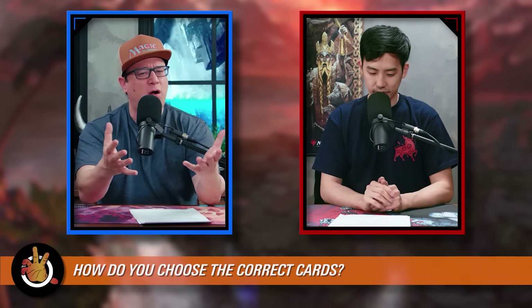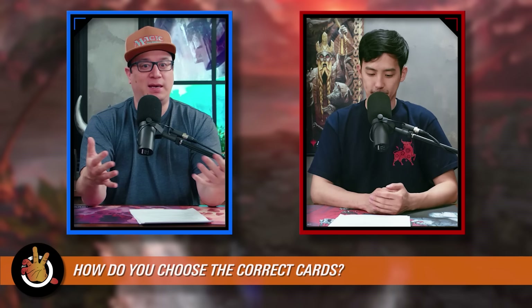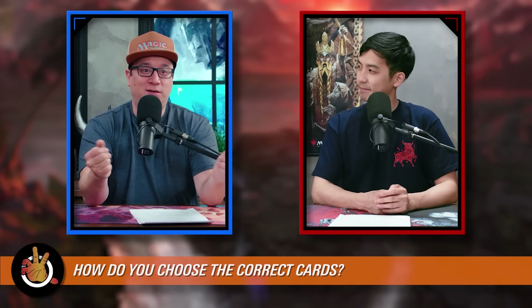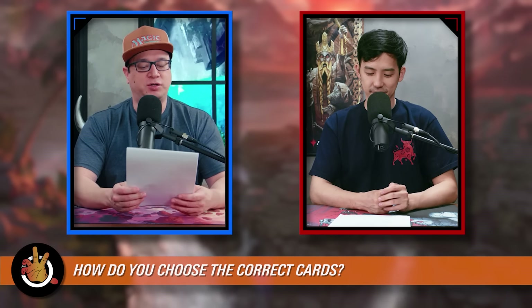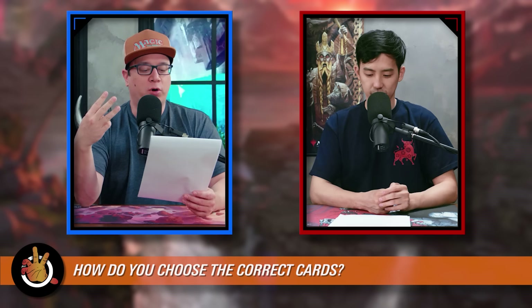You need to know not just what cards to include, but how many of those types of cards you want. You might know your deck really wants a certain type of card, but do you want 50, 10, or just 2 of those? It's good to put your cards into categories so you can figure this out. We're going to talk about those categories here.